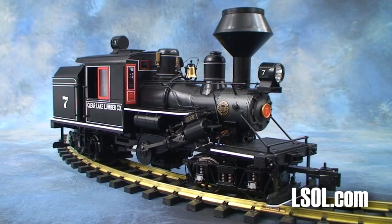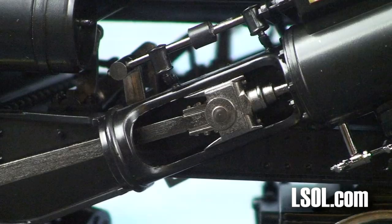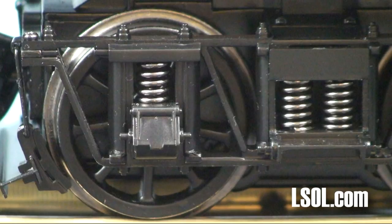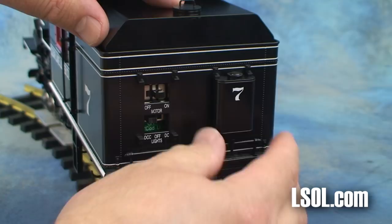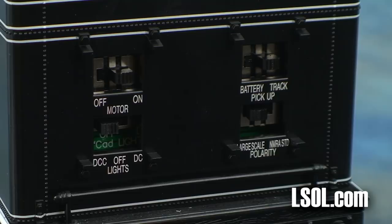There are optical sensors in the locomotive that give you the option of adjusting the timing and count of steam chuffs, a precision-balanced can motor, and all-new metal gears. There's a prototypically correct operating Johnson bar, as well as constant lighting of the LED headlight and cab light. On the back, you will find two sandboxes used to hide the electrical switches that control features to the engine. You can turn the motor on and off, control the lights for DC or DCC operation, control track or battery power, and control the polarity based on large-scale or NMRA standards.